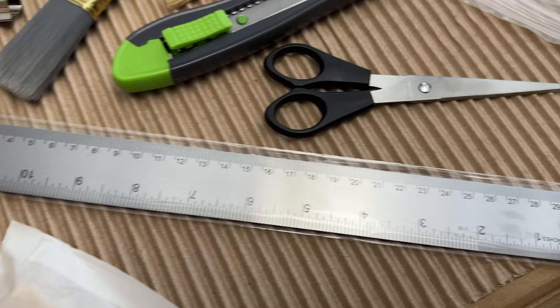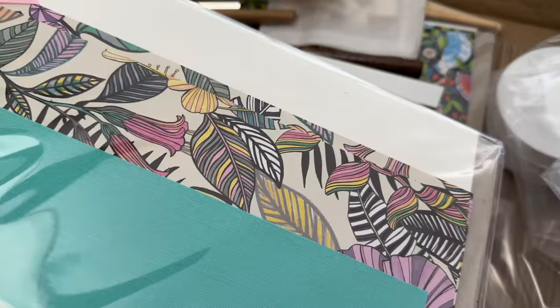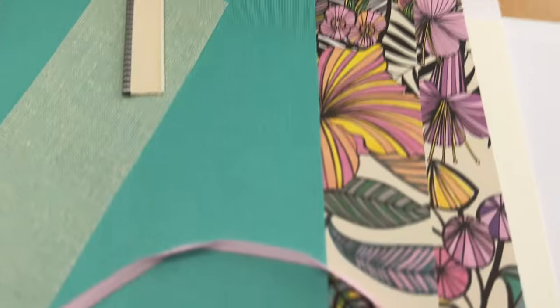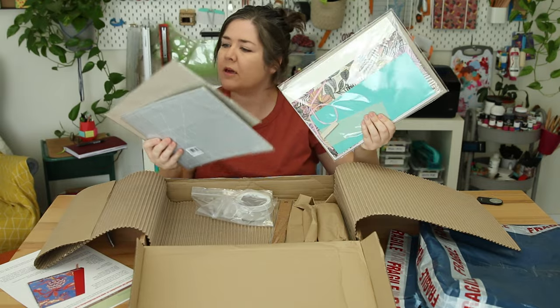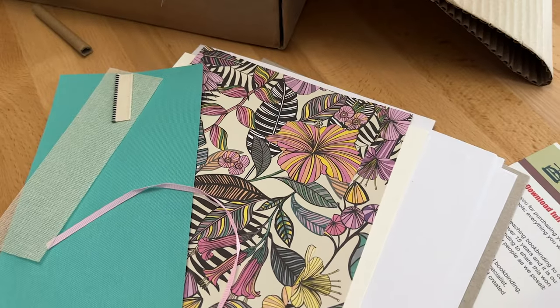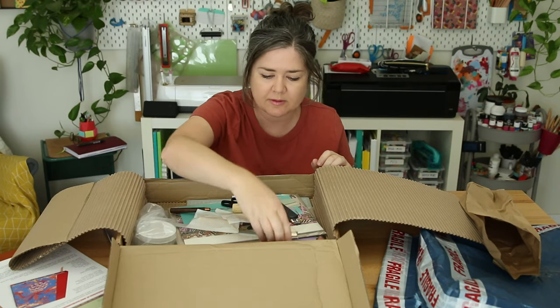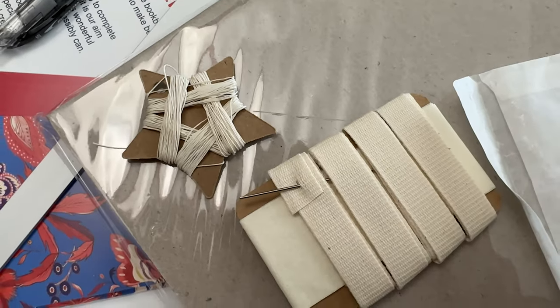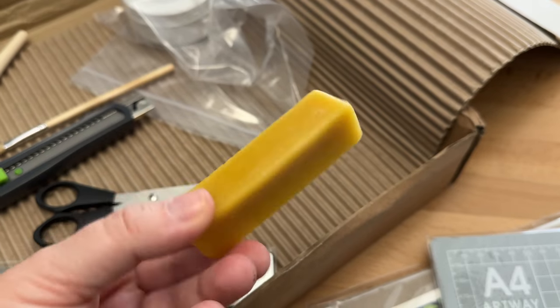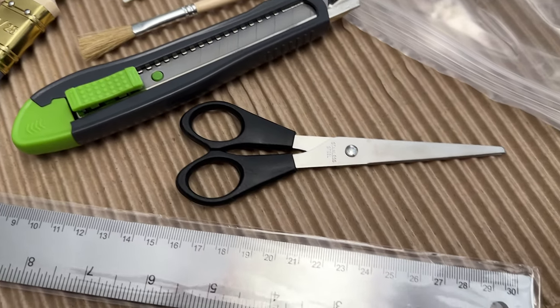There's a ruler, a cutting mat, chipboard, assuming this is glue, paper, end bands, ribbon — oh, there's two kits. I like the color in the paper. Wow, that's a lot of tools — maybe a couple brushes, a clip, thread, and a band for the type of case binding I think.